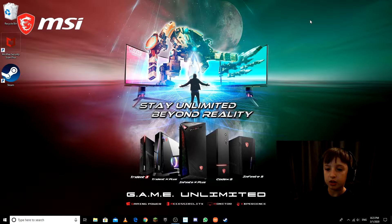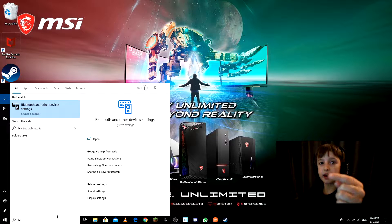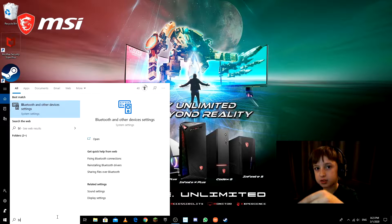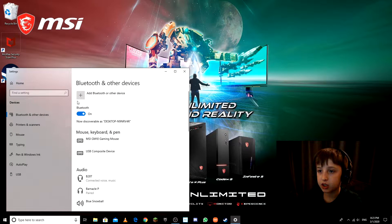The first thing you have to do, as you can see on the screen, is type 'Bluetooth' in the little bar down there on your taskbar. Spell it out: B-L-U-E-T-O-O-T-H. Then you want to click open.